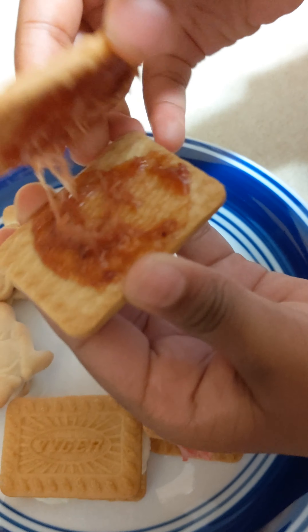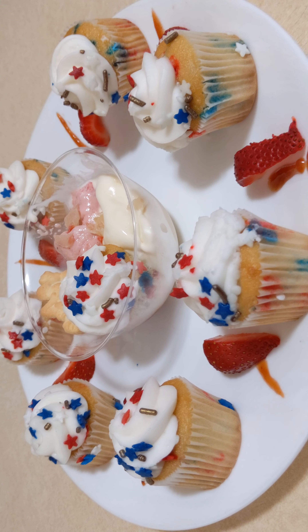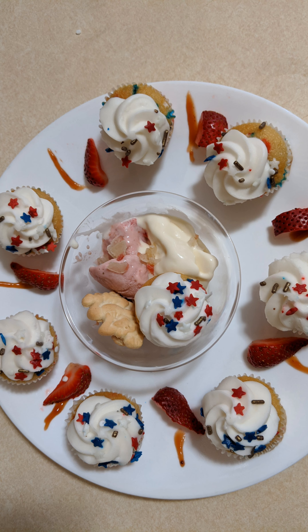Let's freeze them for 10 minutes. I've done animal biscuits sandwiches also, so let's freeze these too. After 10 minutes, our sandwiches are ready.